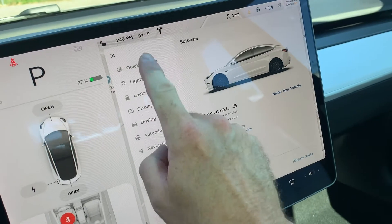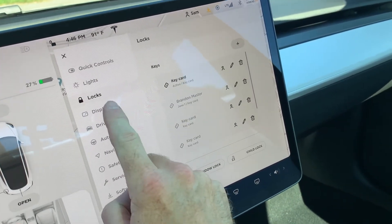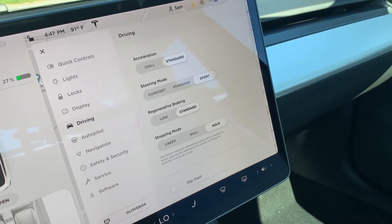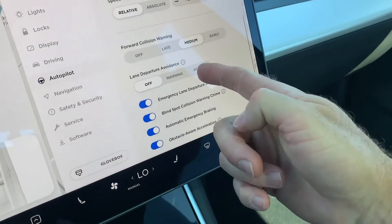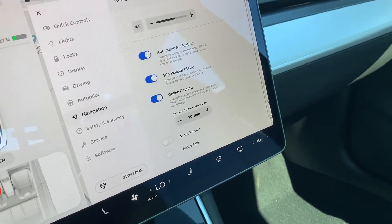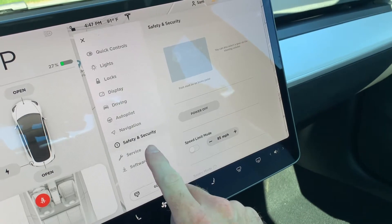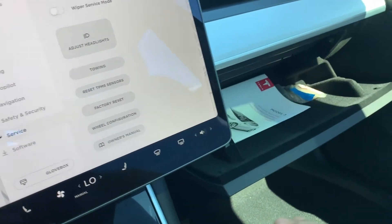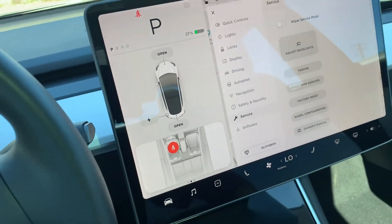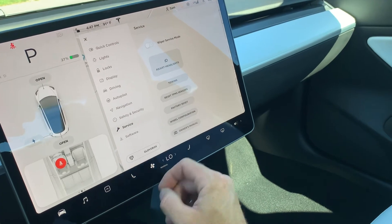To bounce through some of the quick controls: the lights, locks, display, driving modes, your Autopilot, and additional warnings and sensors. There's your navigation settings, your safety and security, your service — that's where you open up your glove box. If you feel like I'm going through this too fast, you can watch another tutorial on the Tesla Model 3 on YouTube.